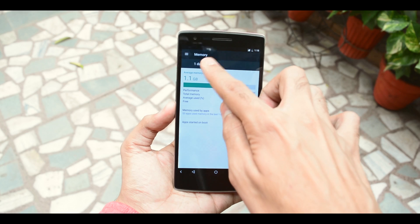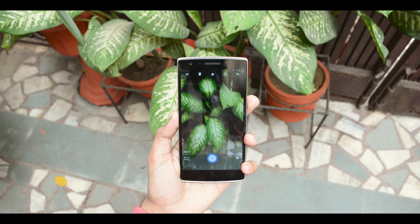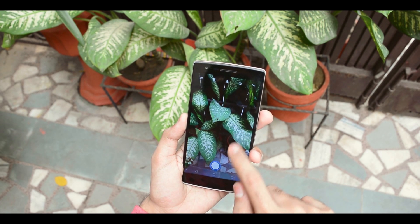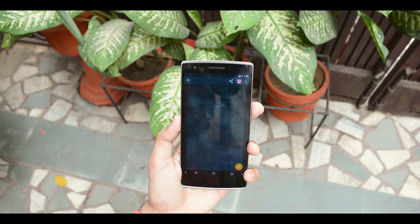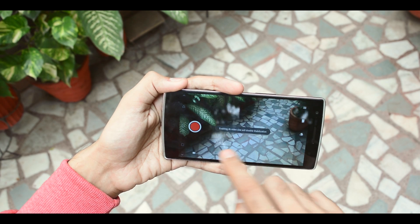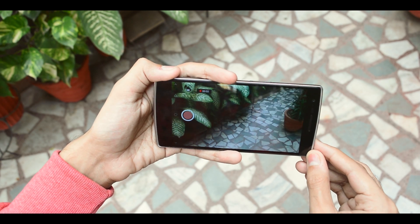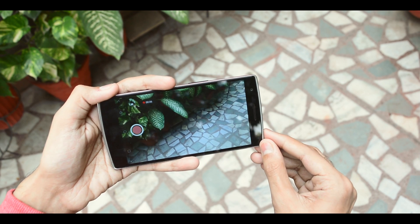Now let's talk about the camera. The camera performance has surely improved on this ROM — the capture speed is almost instant and focus speeds are pretty fast. We still have the option to record 4K UHD and 4K DCI on the device along with some panoramas. Unfortunately, slow motion recording is yet to be added, but it doesn't bother me at all because I never used it anyway.